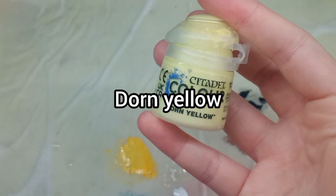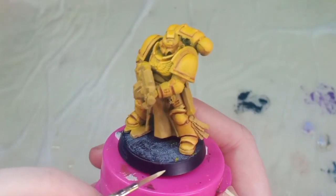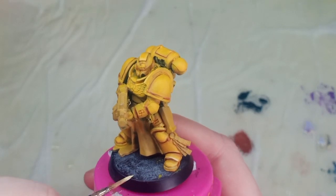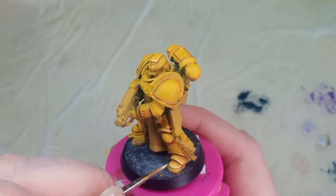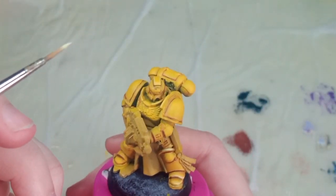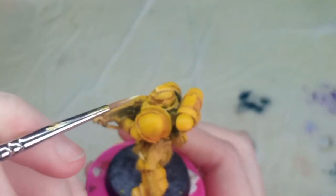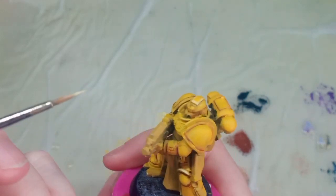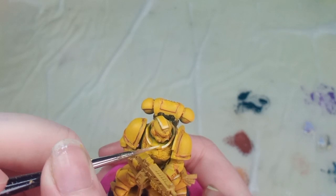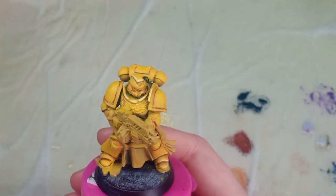For my final highlight I'm using pure Dawn Yellow. Like with the previous paint, I've thinned this down a little and wipe the excess on my nail. You want maximum control — so if your paint is thicker with less water, you'll have more control, which is what we want with edge highlights. Don't use paint straight out of the pot — add a little water so it flows smoothly and isn't chalky or crunchy. The more highlights you add, the less area you want to cover, so these go over the previous highlights while still showing the layers underneath. The Dawn Yellow will stand out more if you build it up gradually rather than putting it straight over the base colour.